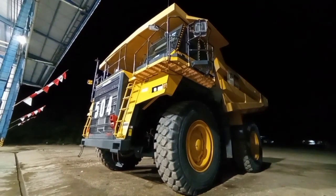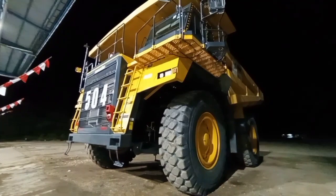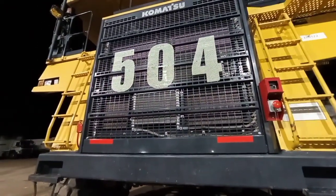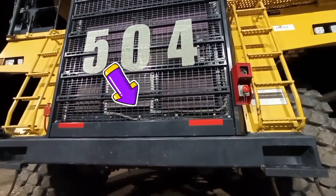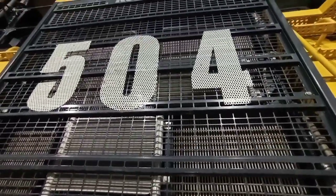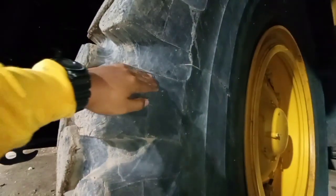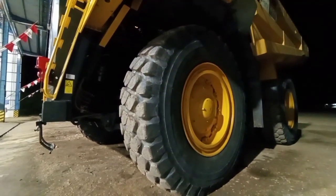Setelah kita tadi lihat spesifikasi dan dimensi unitnya, sekarang kita langsung saja mendekat pada unit untuk lihat komponen-komponen apa saja yang ada pada HD 785-7 ini. Kita mulai dari depan — grill depan. Di balik grill ada oil cooler hidrolik untuk mendinginkan oli hidrolik. Di atasnya ada kondensor AC, di belakangnya ada aftercooler atau intercooler dan radiator. Bagi yang penasaran seberapa tinggi bannya, saya tinggi 165 cm, hanya sebatas sini saja dari ukuran bannya. Jadi bisa dibayangkan gimana tinggi dan besarnya unit ini.